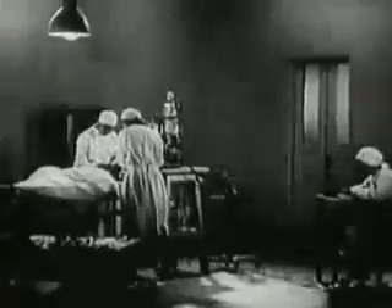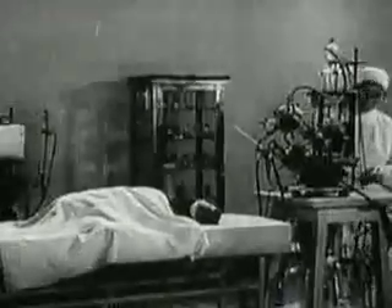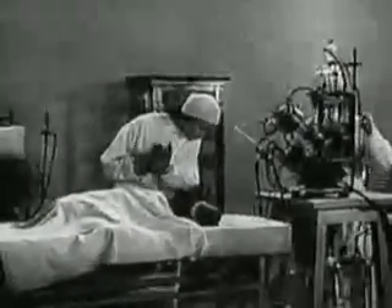A substance which prevents clotting is introduced into the animal's blood. The dog is under an anesthetic and does not feel pain. No interruption of the animal's normal functions has yet occurred.